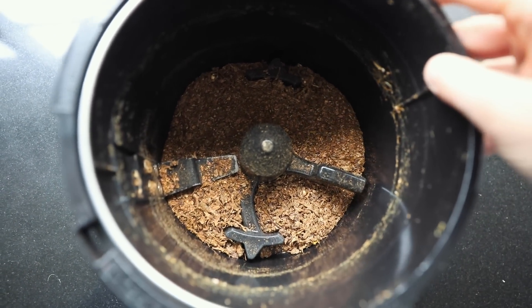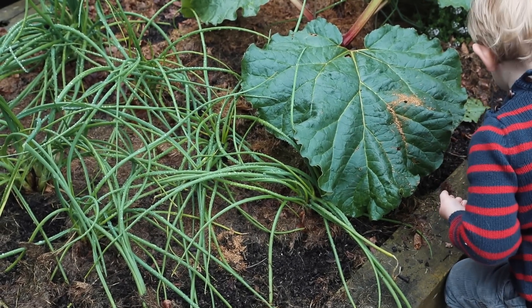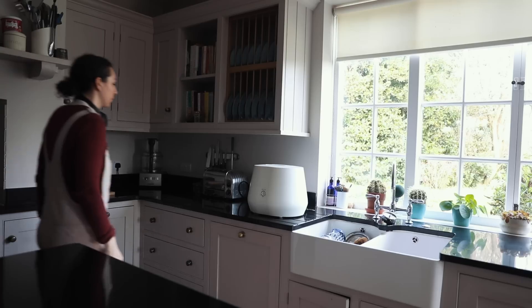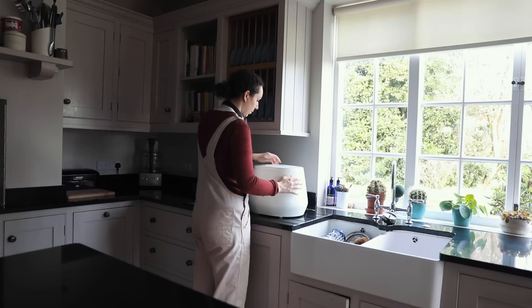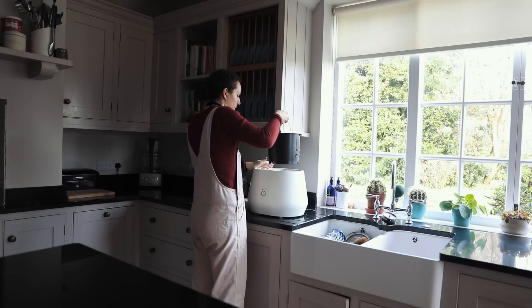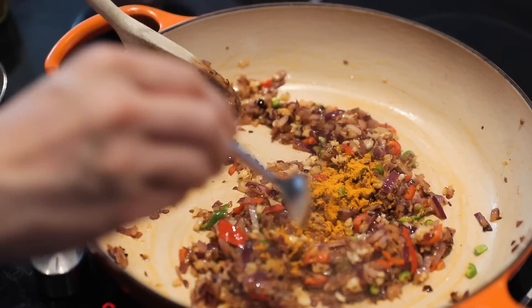It runs quietly and fits in any kitchen size, which is going to be really important when I move abroad. It has a quick turnaround - you can break down your food in as little as four hours - and it can also break down bioplastics. Okay, let's make dinner. If you'd like to find out more about Lomi, keep watching and check out the description.